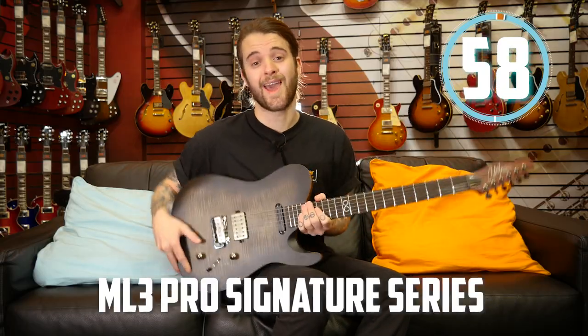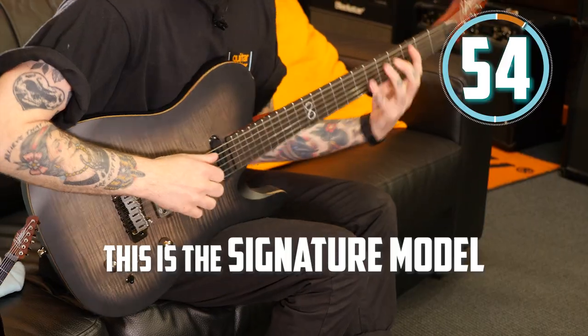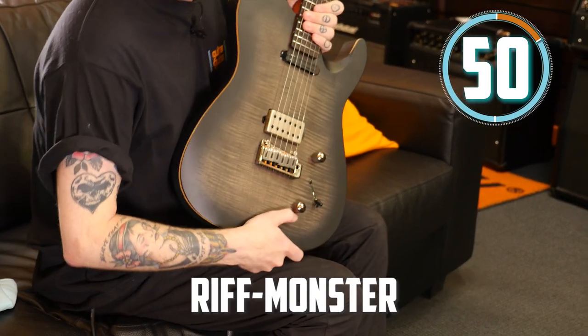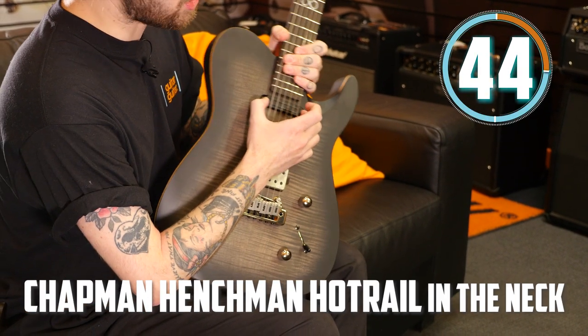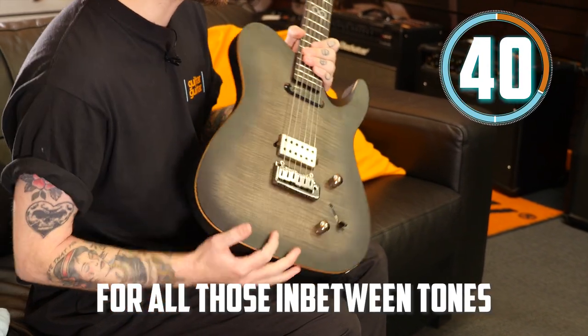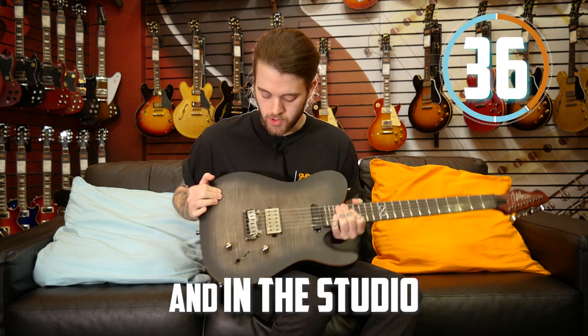This is the Chapman Guitars ML3 Pro Signature Series Bia Guitar — the signature model of guitarist Rabia Massad. This riff monster comes loaded with the Chapman Guitars Henchman in the bridge and the Chapman Guitars Henchman Hot Rails in the neck, with a five-way selector for all those in-between tones, making this an absolute monster on stage and in the studio.